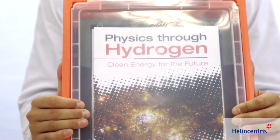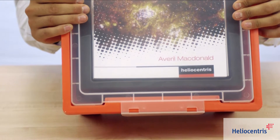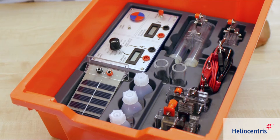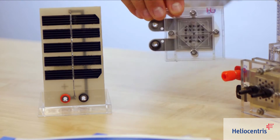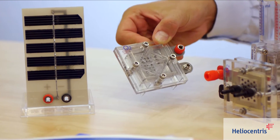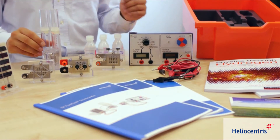The Science Kit is a comprehensive experiment set for students addressing the topic of renewable energy. It reproduces a complete solar hydrogen energy cycle, and has stood for high quality for 18 years, characterized by its simple handling and durable components.